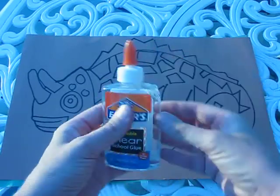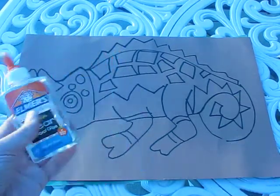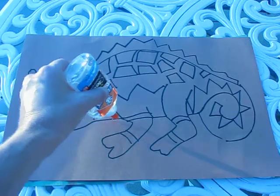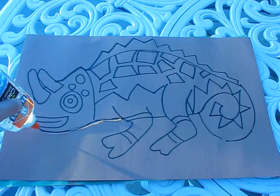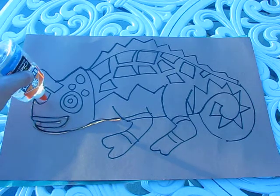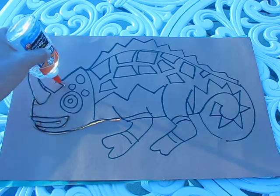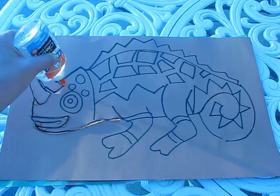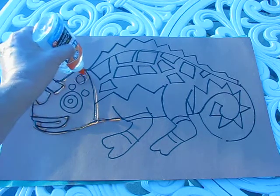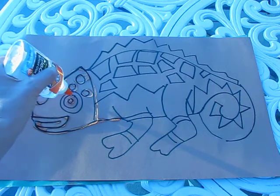You'll each receive a glue bottle. Make sure your glue bottle is not plugged up and is clear, then follow the lines you've drawn in pencil and trace over all of them. The glue that comes out creates a thick line, so when you're doing your design on your chameleon make sure it's not too tiny — if you have tiny designs and you put the glue bottle to them, you're going to get a big puddle.